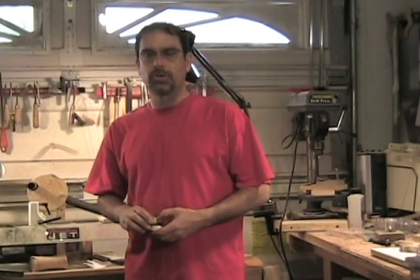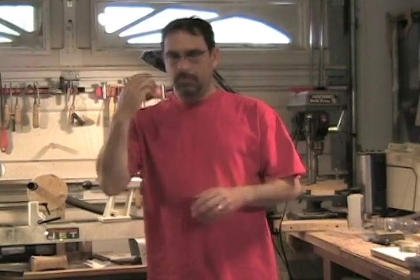Hi, welcome to Gershon Woodcraft. Today we're going to use a lathe to make your own yo-yo.